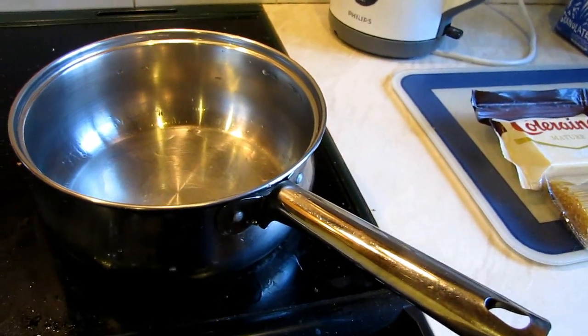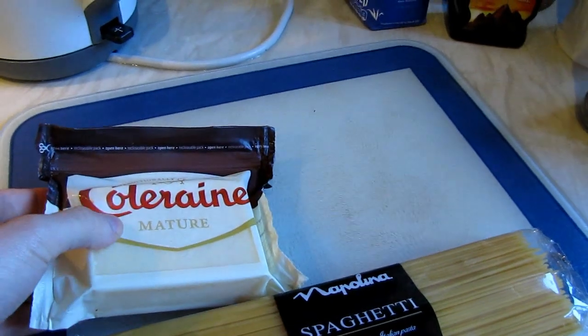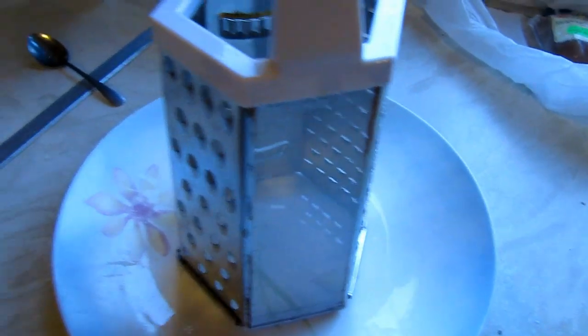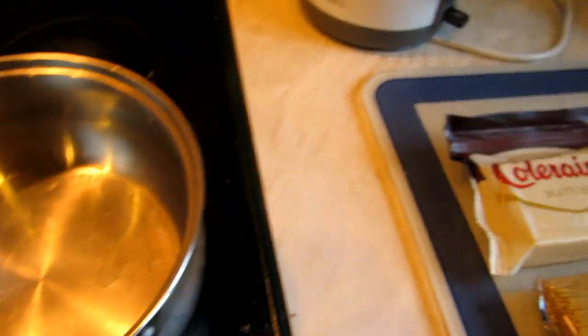So what kind of stuff would you need? Obviously you'll need cheese — you can also buy the already-cut cheese, but I'm going to make things more complicated this time and use a grater to make the cheese smaller. You'll need a grater, spaghetti, cheese, a pan, and obviously water.